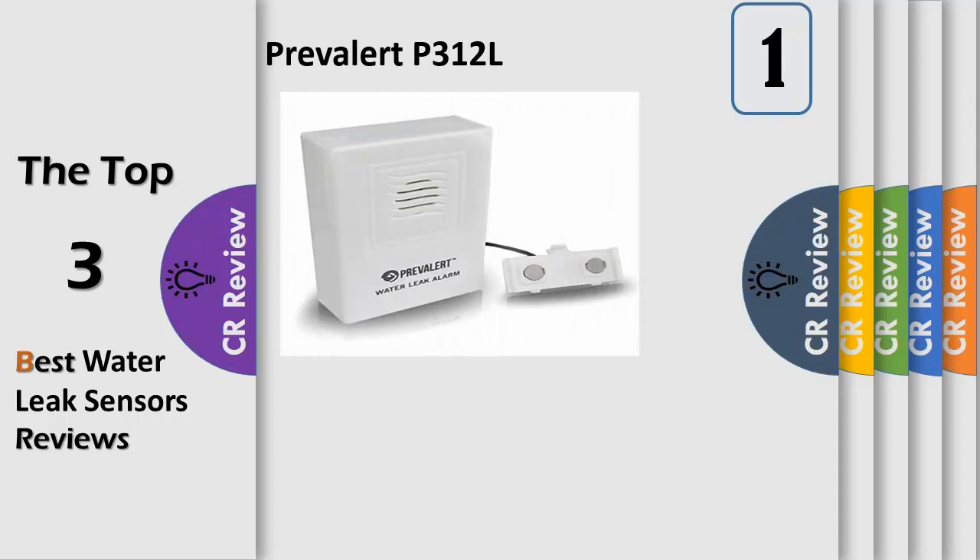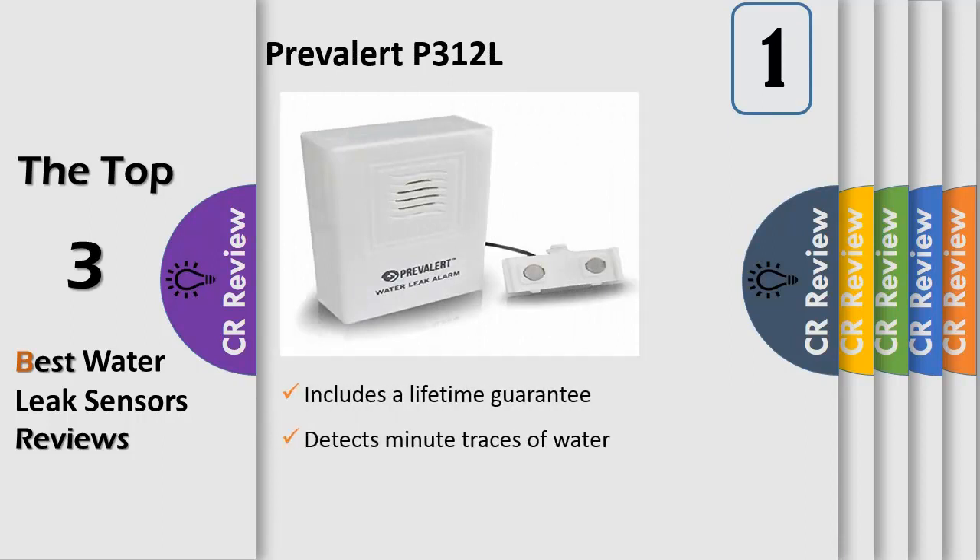Number 1. Water leaks can be costly and extremely inconvenient. This Prevalert water leak alarm will detect and alert you when a water leak occurs. For installation in sump pits or near areas requiring water monitoring like hot water heaters, air conditioners, washing machines, under sinks, or even to save your boat bilge pump from flooding. Requires a 9-volt battery, included.